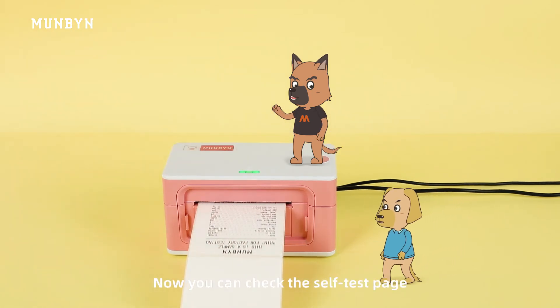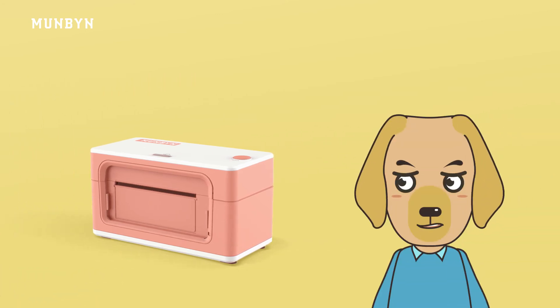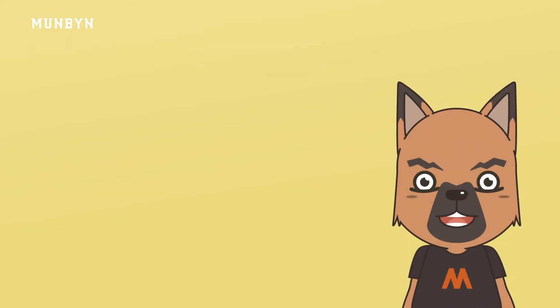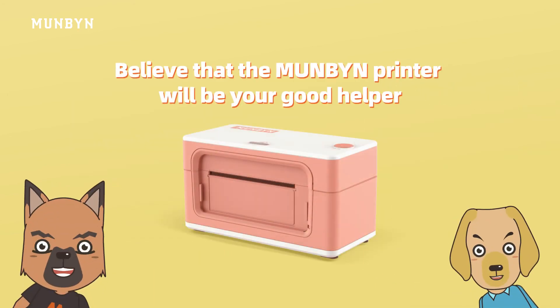Now you can check the self-test page. Wow, it's finished! Can you guess what the performance of the Moonbeam printer would be? I think it's perfect. See? Believe that the Moonbeam printer will be a good helper.